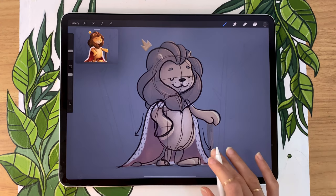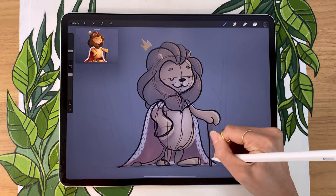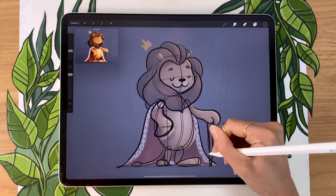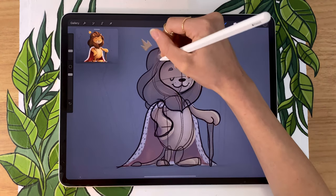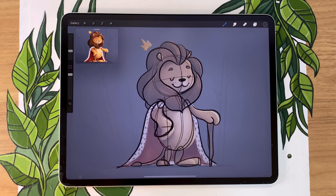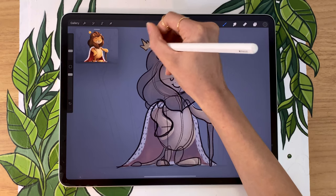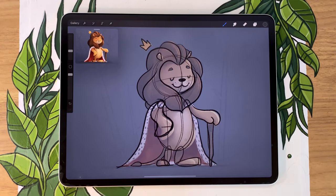Take your time here to map out all the elements you want without getting into details. For example, here I want him to hold a stick, have a little crown at the top, and have ears — but we're not at the details yet. Think of it, going back to the Play-Doh analogy, as going as far as you can with your fingers with the clay. You can't get into all the details, but you can map out all the big shapes. The next step is going to be about cleaning the sketch and refining the details — pretty much like bringing a toothpick or precision tool to fix the Play-Doh sculpture.